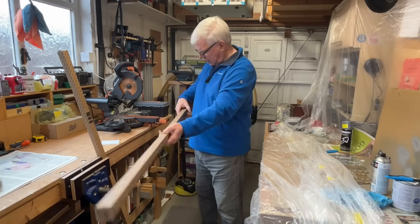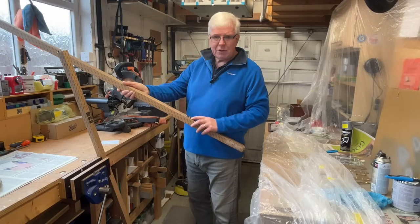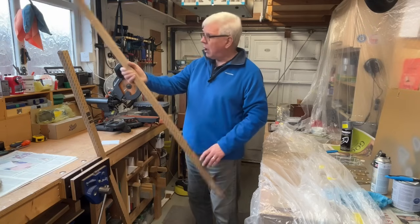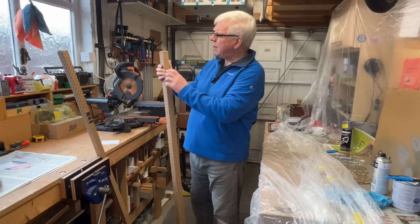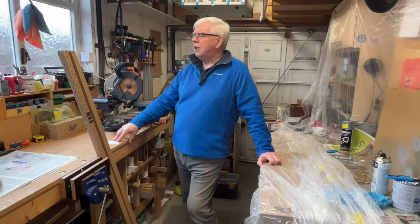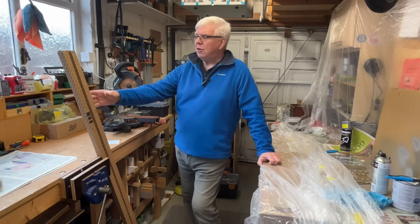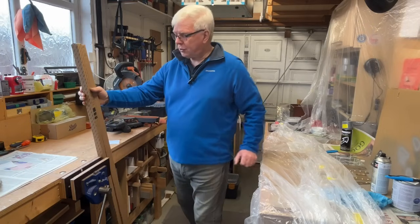These are T8 tubes, 150 centimetres long — five foot in old money — claiming a 3300 lumen rating at 22 watts. I've picked up what they class as the neutral light, so 4000K. For a work area I'd think as a minimum 4000K, possibly 6000K would be even better — that's classed as daylight — but they don't seem to have a daylight option, only warm white and neutral white, so we've gone for the neutral.